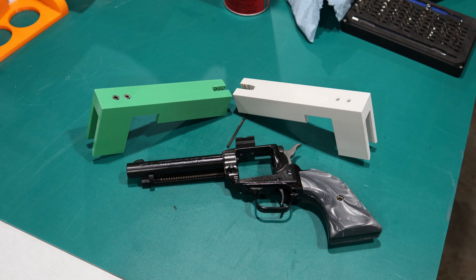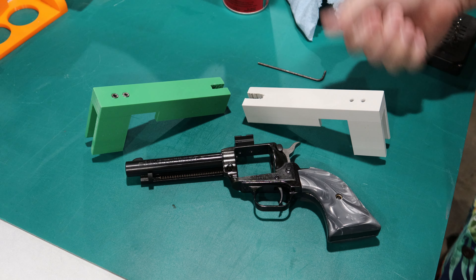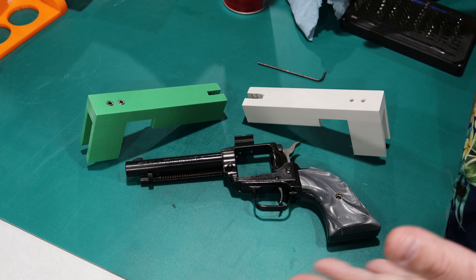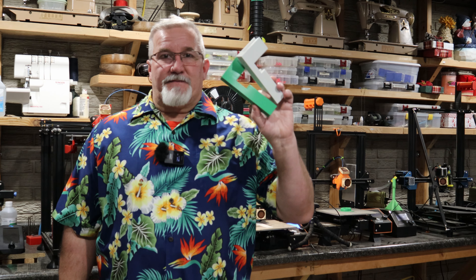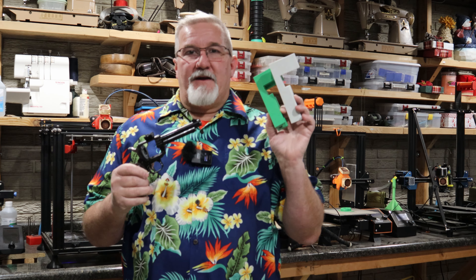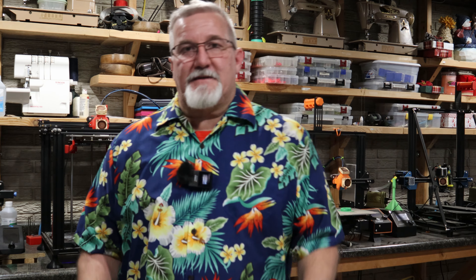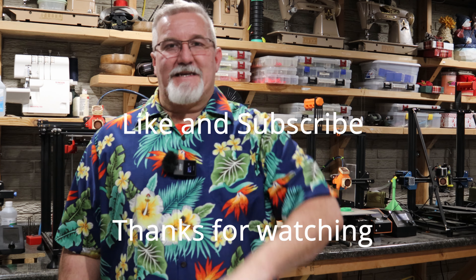Pretty cool — I'm pretty happy with that. That's a useful application for your 3D printer: you can make jigs and fixtures to help aid in performing other tasks. This has been a fun project — we made two 3D printed drill fixtures and a tap fixture to modify my revolver. This is some of the useful stuff you can do with your 3D printer. I hope you guys enjoyed this video, found it informative and helpful, and somewhat educational. We'll be doing more stuff like this coming up soon. Enjoy your 3D printing hobby — this is Michael saying: if it ain't broke, fix it till it is. We'll see you on the next video.